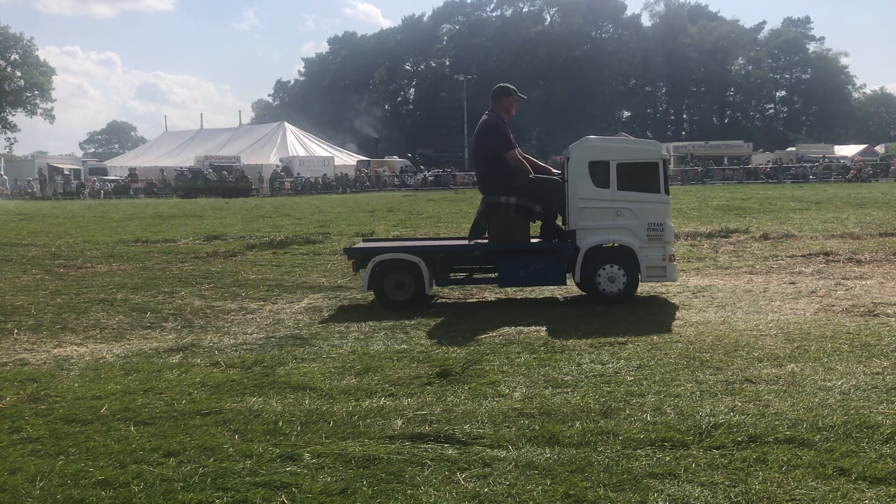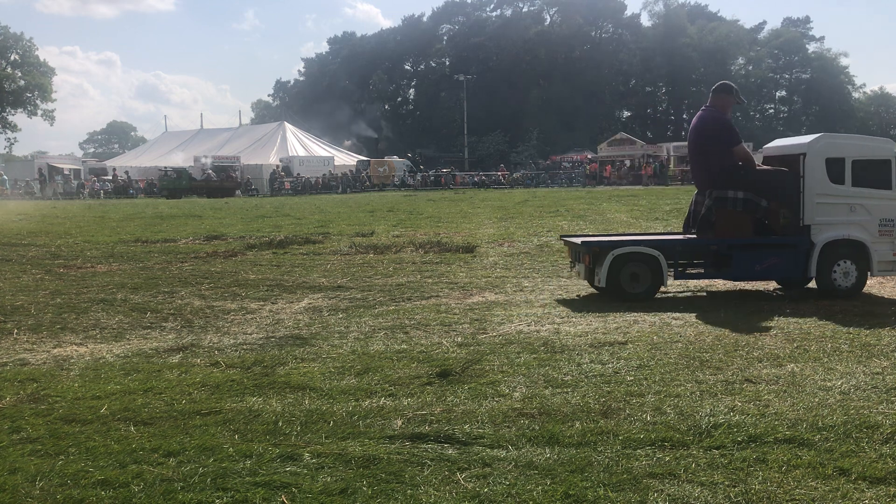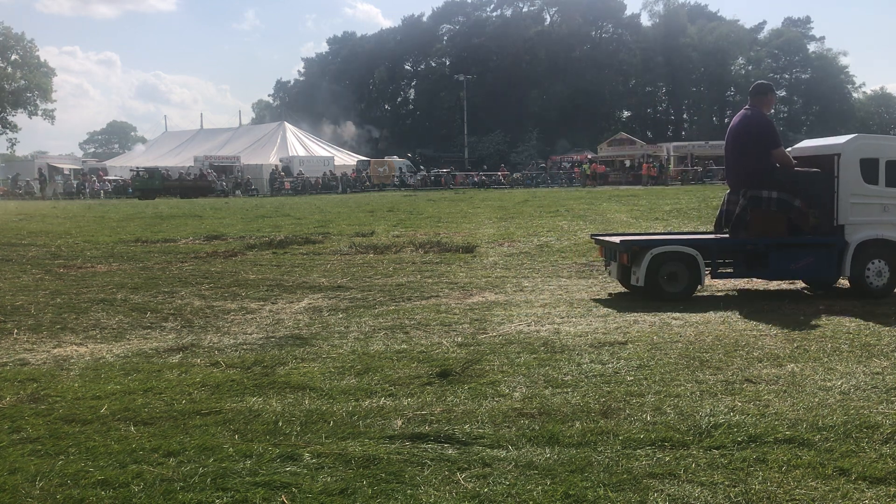So you buy the castings, machine them, put them all together just as it would be. Absolutely stunning, fantastic — thank you.